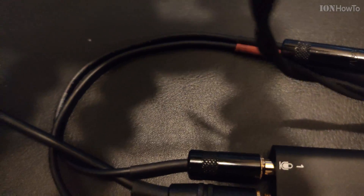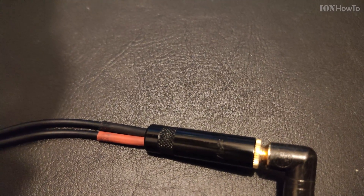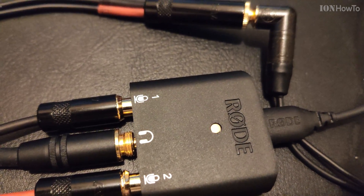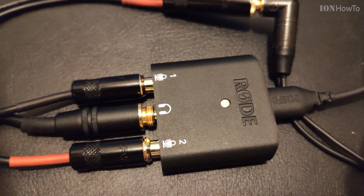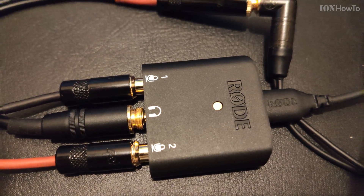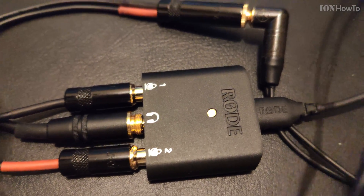Now talking to the right channel — right channel is the one with the red. Now in the left channel, testing one two three. Now I'm talking in the middle, now from the left side, and I go towards the right side, and back towards the left side, speaking a few centimeters away from the microphone. It has furry wind protection.